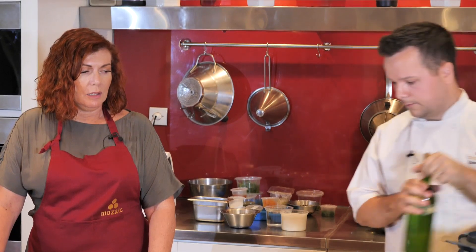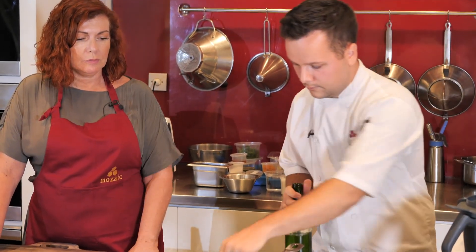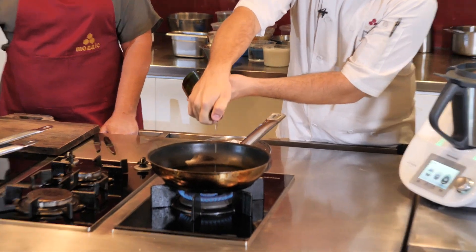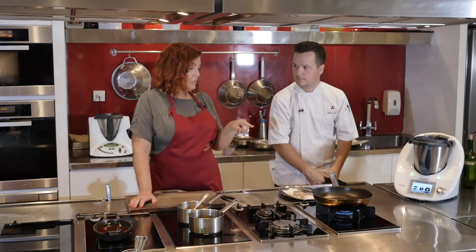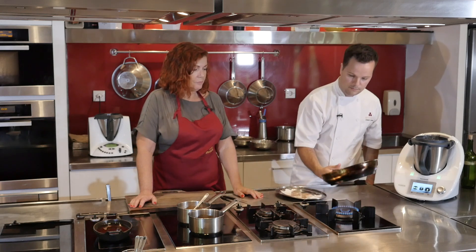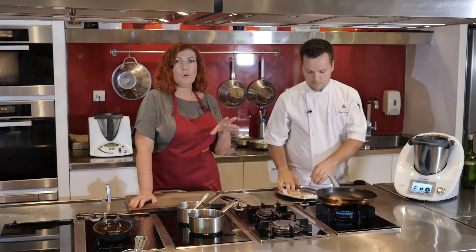We'll blend it up to speed 10. While that's going, we're also going to crisp up the pork skin in a separate pan on medium heat with just a little oil.